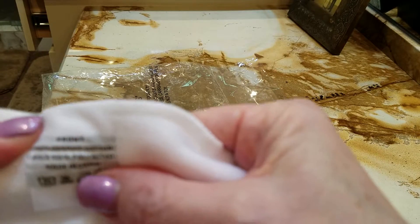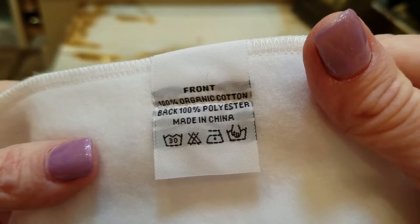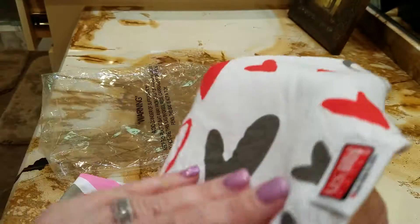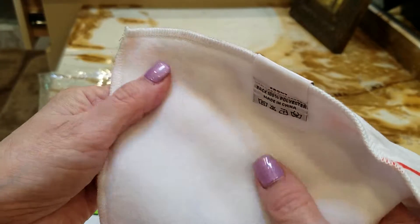The front is organic cotton, so it's nice if you want organic products for your baby. Just keep in mind the back is polyester, which is man-made. This is super soft and super absorbent.